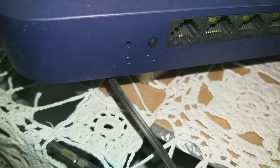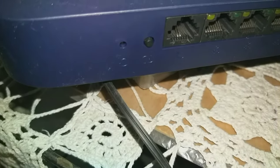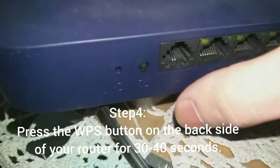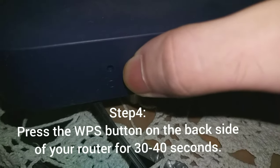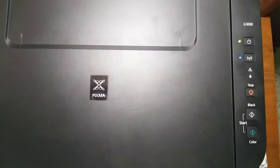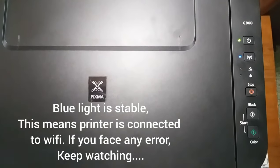Now you will go to your router. Here is my router — I will press the WPS button, which is this one, for about 30 seconds. After pressing the WPS button on your router for about 30 to 40 seconds...